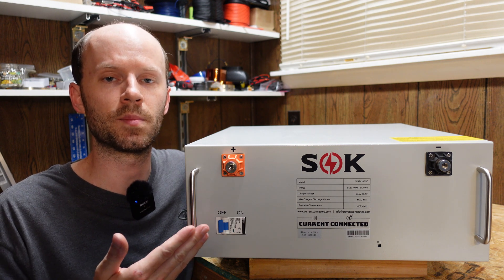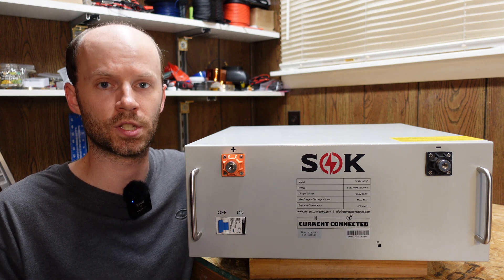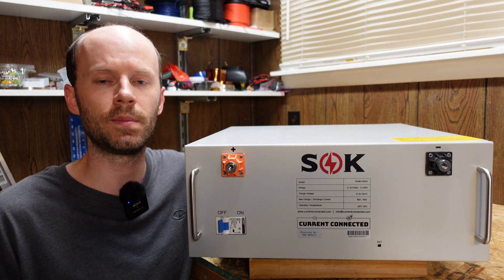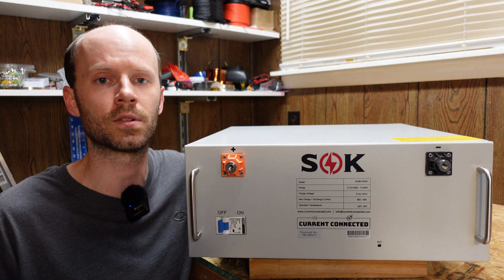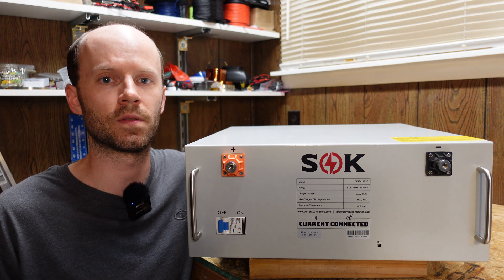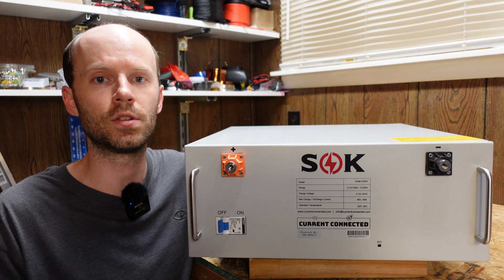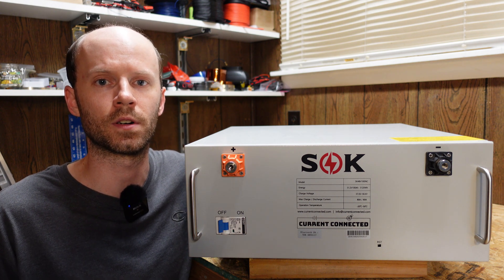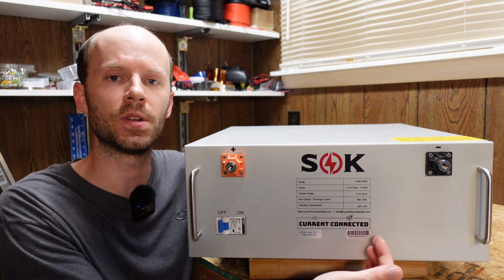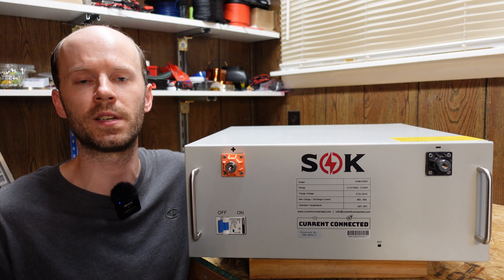Second, this battery does not have any pre-charge circuit or pre-charge functionality. That means when you go to connect to your inverter or charger for the first time, you may need to apply a resistor or other smaller load in series with the battery to pre-charge the capacitors in your inverter. If you choose not to do that, you do risk damaging the battery and or your inverter. Third, and probably the most obvious, is this battery does not have any communications ports or an LCD display screen.